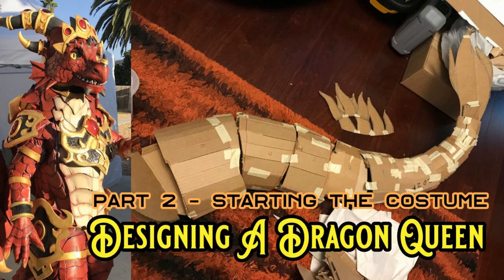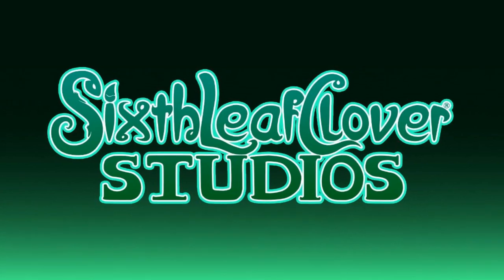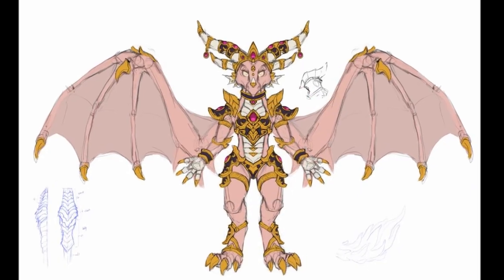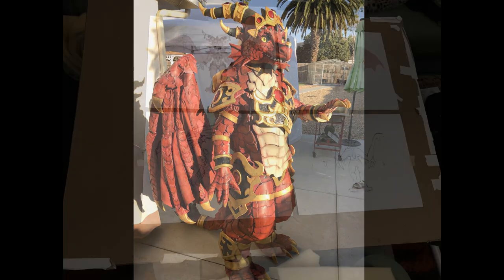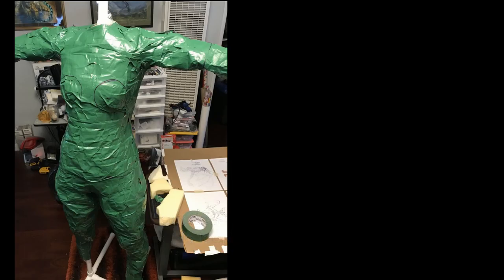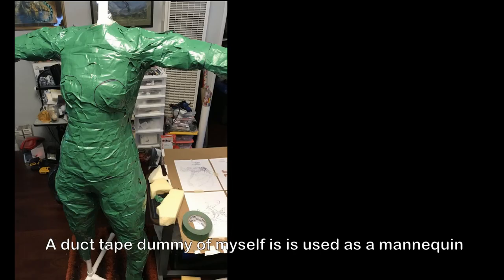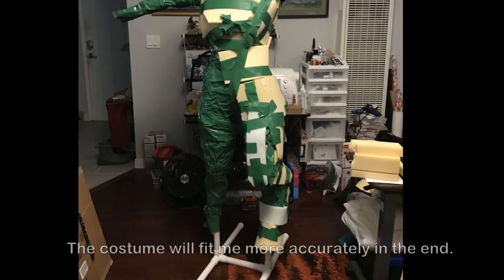Becoming the Dragon Queen, Part 2 — starting the costume! The next real challenge was figuring out how to translate the artwork into a physical costume. I printed out the costume artwork design so I could look at it while working. A duct tape dummy of myself was used as a mannequin, so I can build the costume around it. With this, the final costume will fit on my body shape with more accuracy.